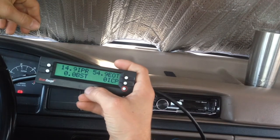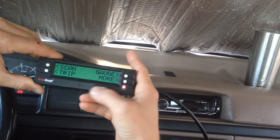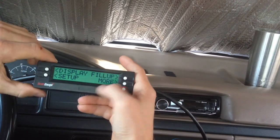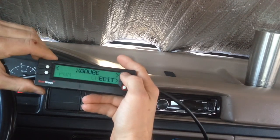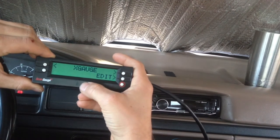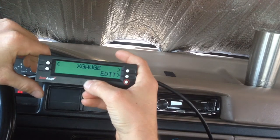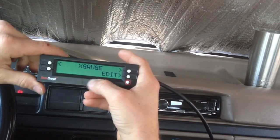Whenever you first get this thing, it's not going to have any sort of gauges on it. So what you're going to do is you're actually going to need to add some with the X-Gauge. So I'm going to go over to "More" again. We already did mode and changed to PWM, but next we can go to these things called X-Gauges. This is where it will allow us to basically put in specific commands, specific lines of information, that will allow us to look at the readings from some of the sensors on the truck.